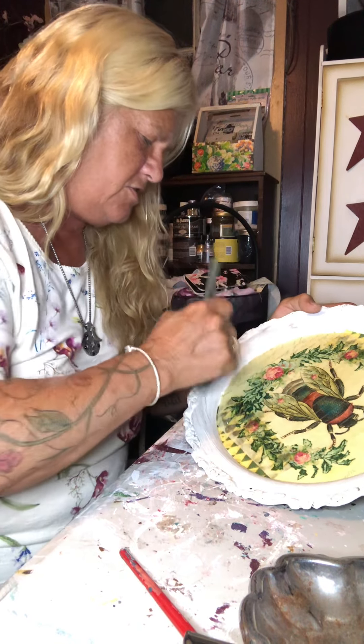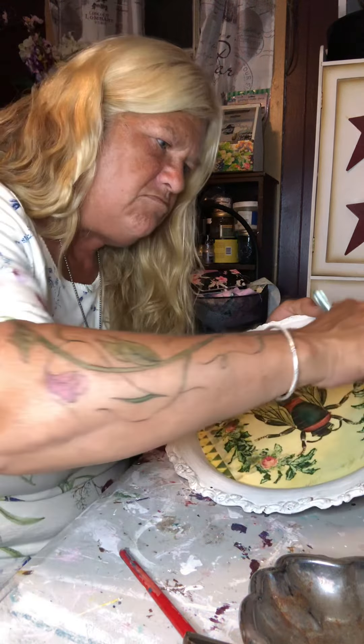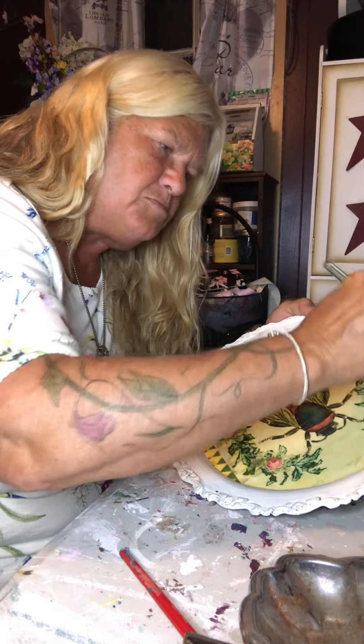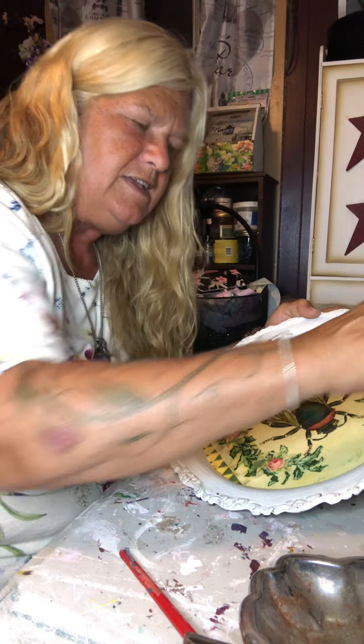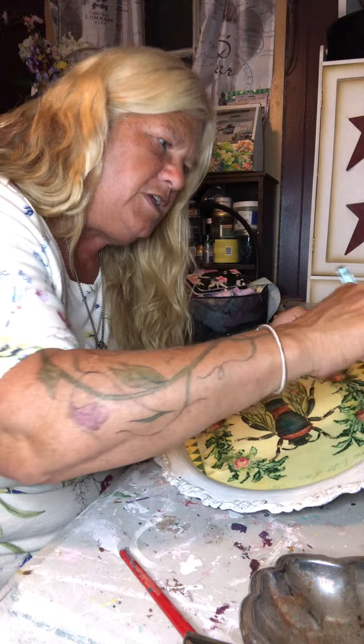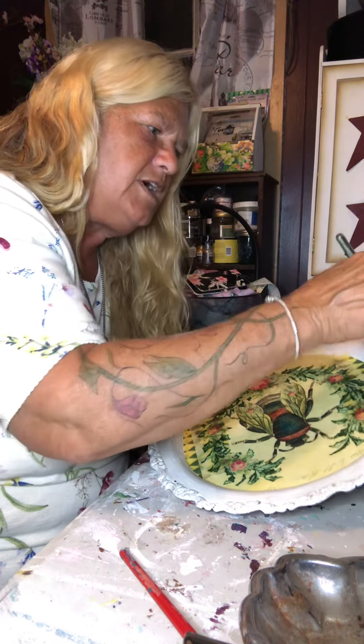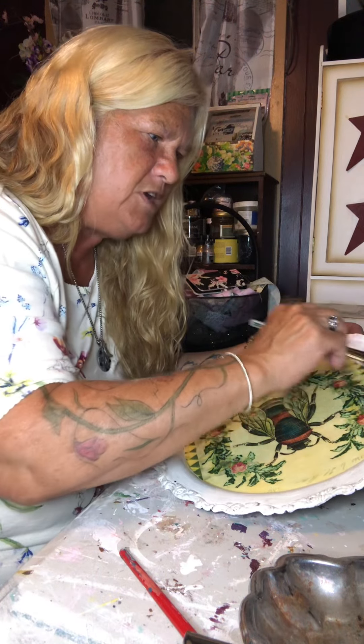Make sure I get into those little edges. I can use a smaller brush to do that. This is sealed — I don't need to put any wax on that part. I've already got it sealed with my Mod Podge.